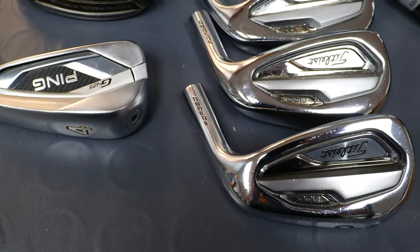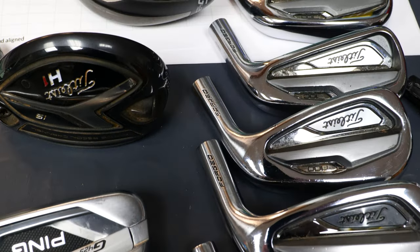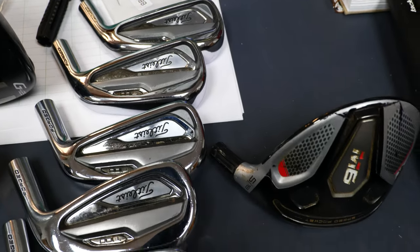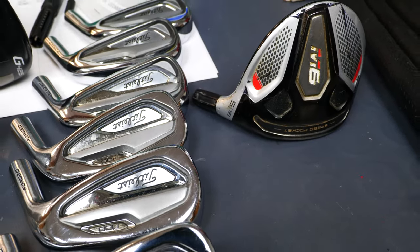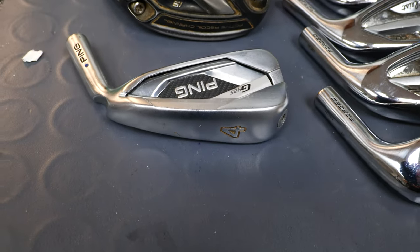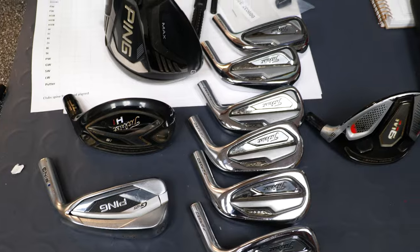I already opened up the boxes because there were two of them and they were really quite heavy. We have an older version of the Titleist T100s, circa 2019. This is the pitching wedge right here. When these first came out they were low to almost no offset irons — very small top lines. This was a serious player's club with very small soles. They're a forged club, I believe. Small cavities, small top lines, small offsets if none. Certainly for a player.